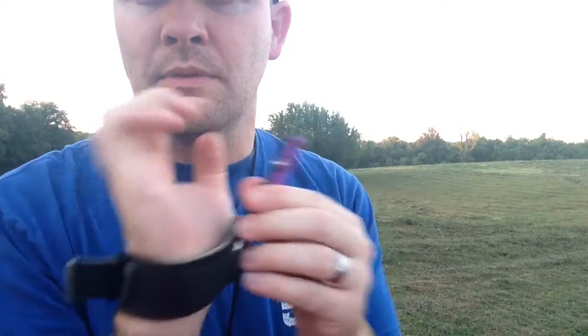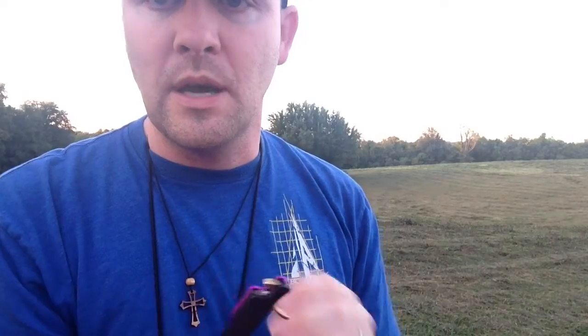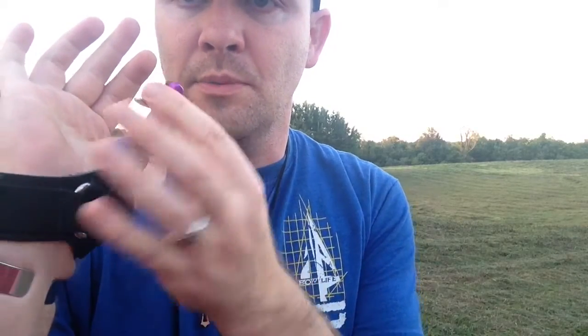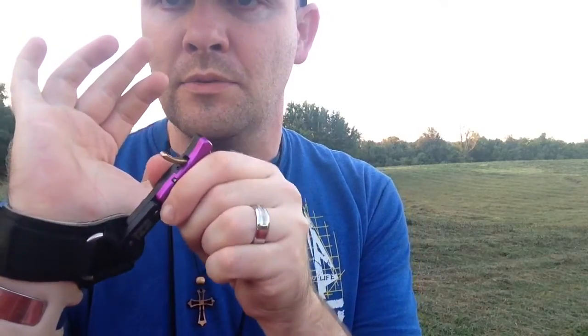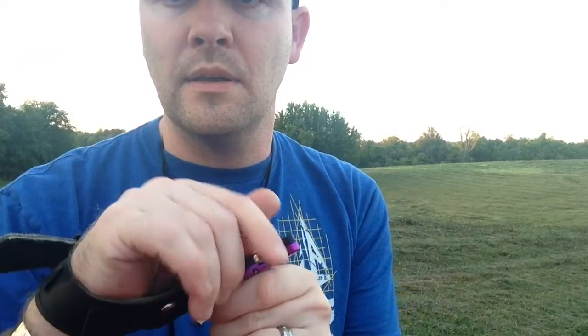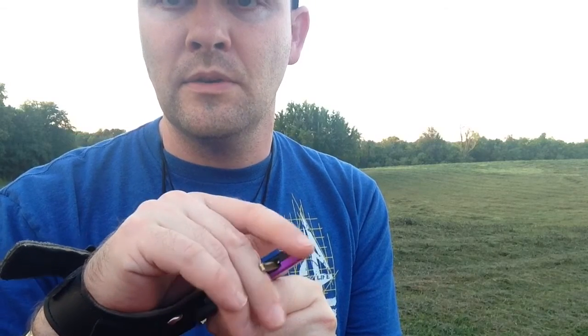Today I want to do a quick review on the Spot Hog Wise Guy. First I want to compliment it because of the adjustments here — you can bring the front end back. I like to run mine back where I can get a little bit of a bend on the trigger.